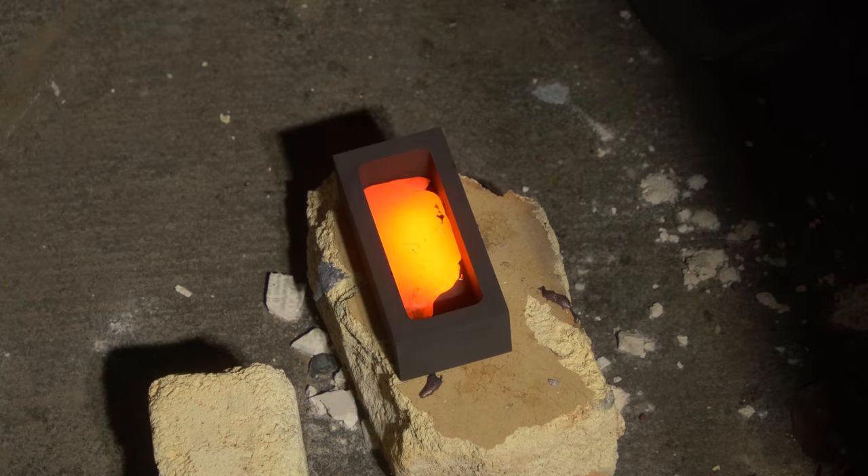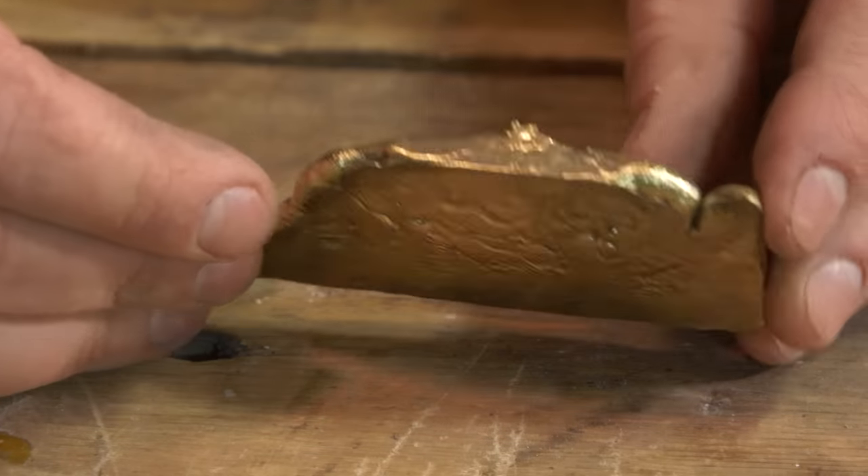Next, we're going to melt down these two nuggets and cast them into a solid ingot. And from there, we can start making some stuff out of brass.